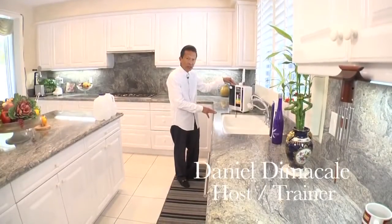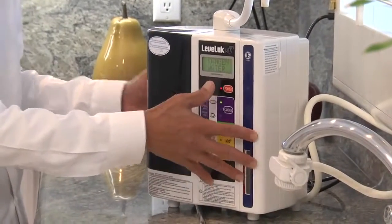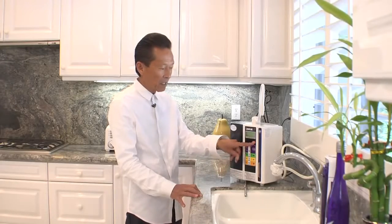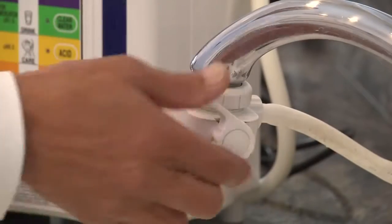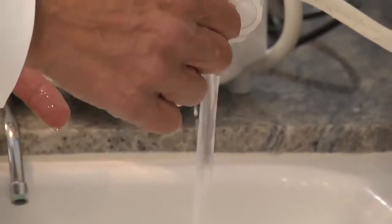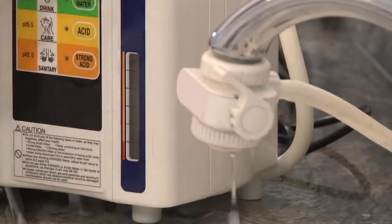What we're looking at here is the flagship product of Enagic, the SD501. This is an actual installation in the kitchen, and to install this unit it takes about 10 to 15 minutes. It can be installed in any type of faucet in the kitchen. The way you turn on the unit is by pressing that button. When you turn on your faucet you have all the different settings — spray, normal — but once I move this setting to the Enagic, it's going to start diverting the water into the unit.